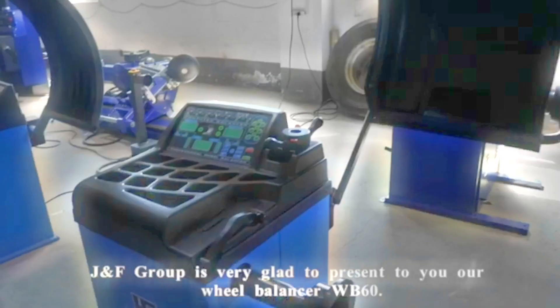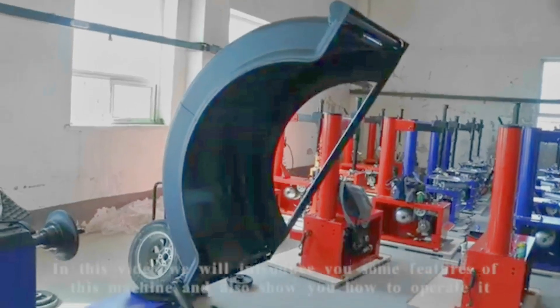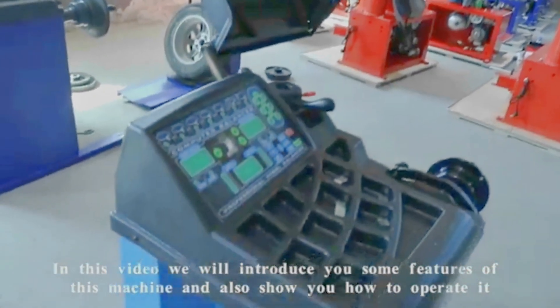GNF Group is very glad to present to you our wheel balancer WB60. In this video we will introduce you some features of this machine and also show you how to operate it.